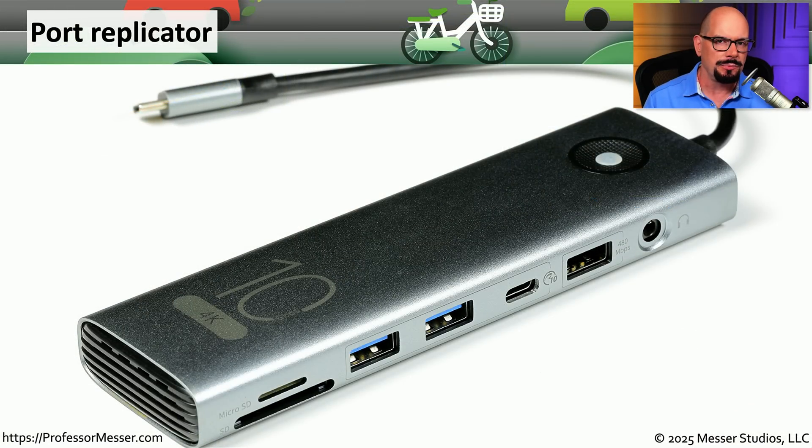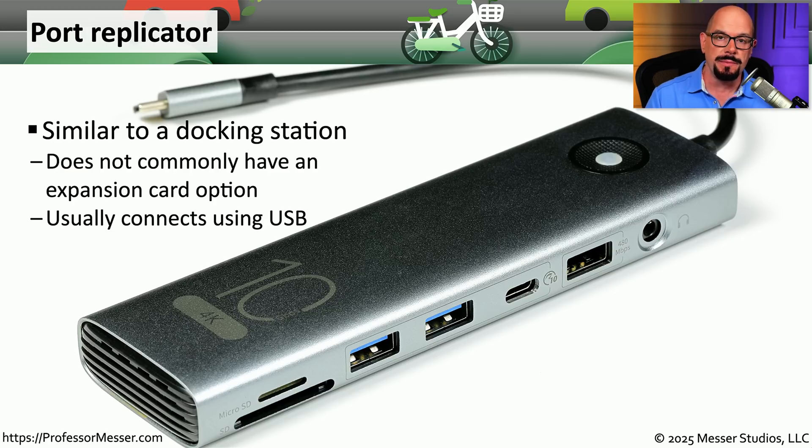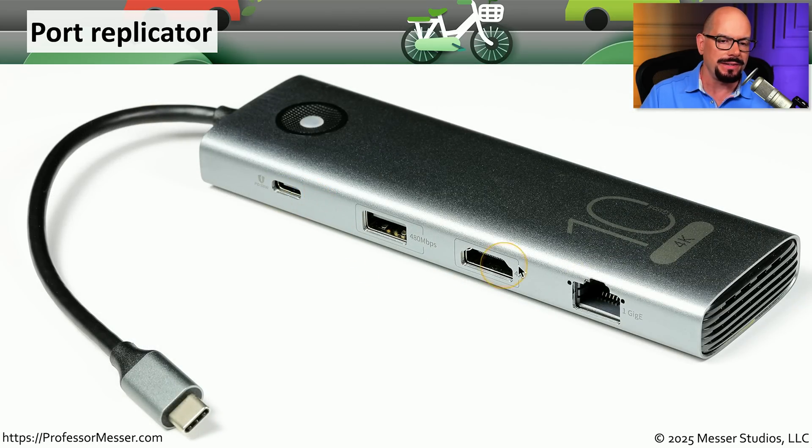If you don't need support for additional adapter cards and want something more portable, you might want to use a port replicator. These are very similar to a docking station, but instead of being specific to one laptop, port replicators commonly connect over USB, making them usable on almost any laptop or desktop. This port replicator includes USB connections, audio, micro SD and SD card reader, and on the other side, additional USB and video output options as well.